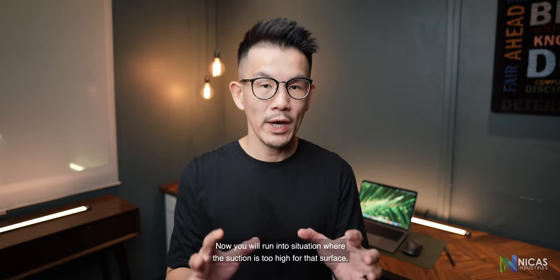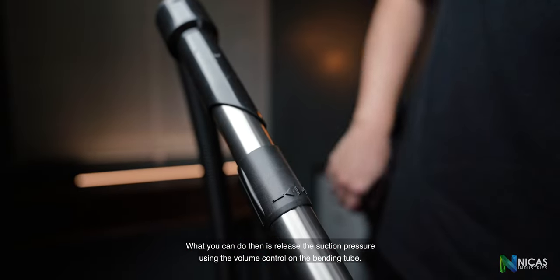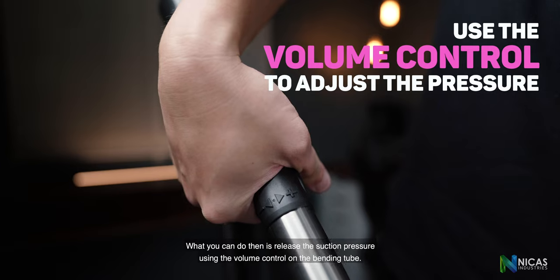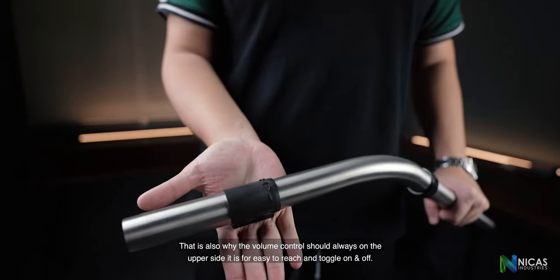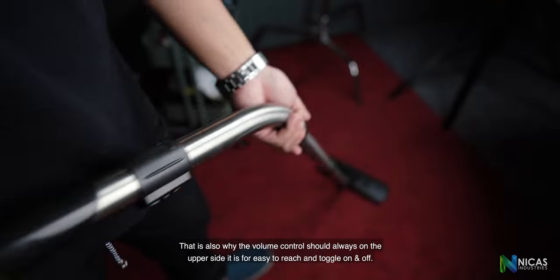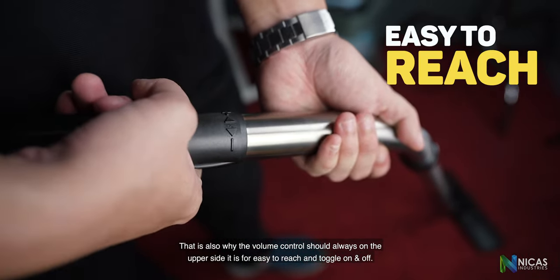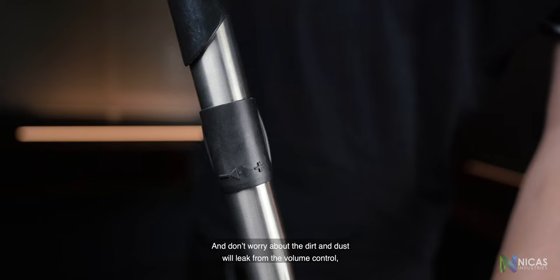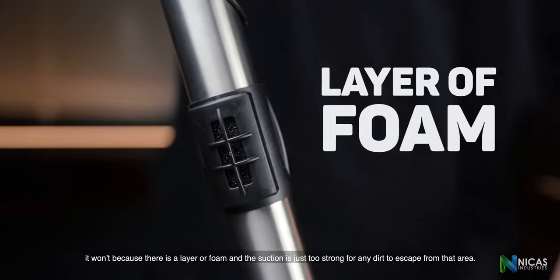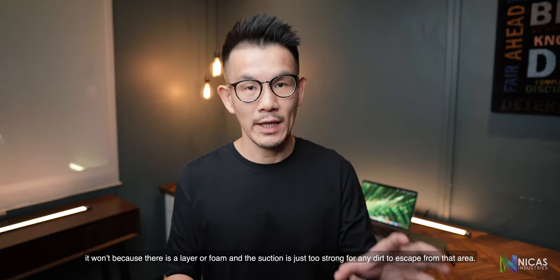You will run into situations where the suction is too high for a surface. What you can do is release the suction pressure using the volume control on the bending tube. That is also why the volume control should always be on the upper side — it is easy to reach and toggle on and off. Don't worry about dirt and dust leaking from the volume control; it won't, because there is a layer of foam and the suction is just too strong for any dirt to escape from that area.